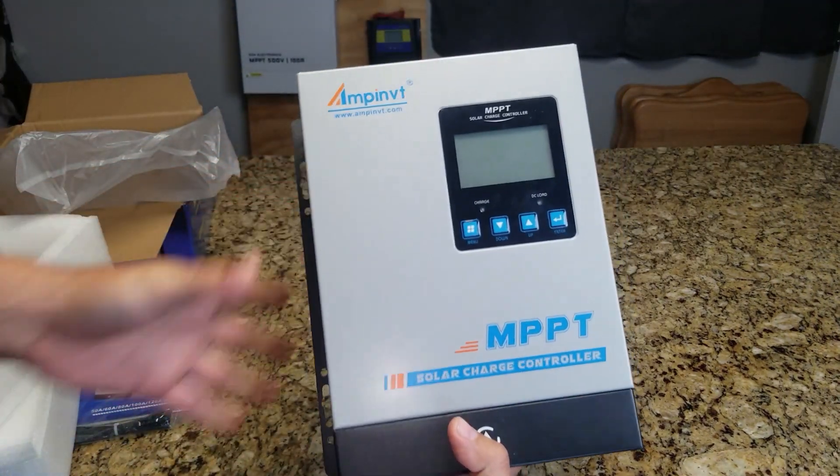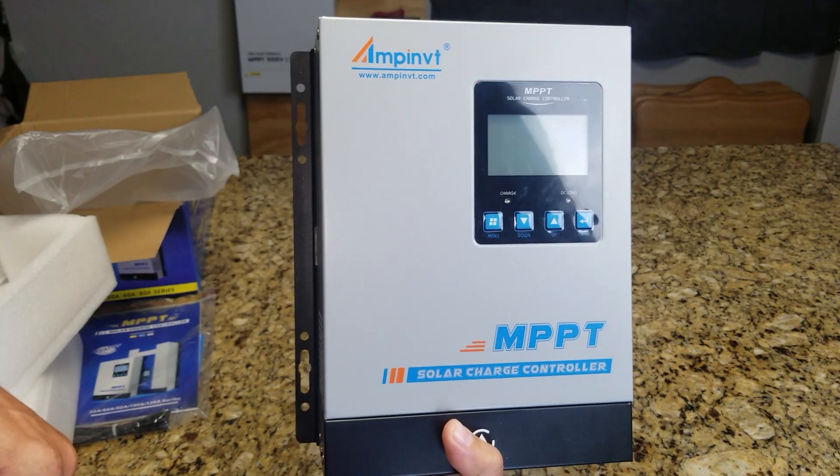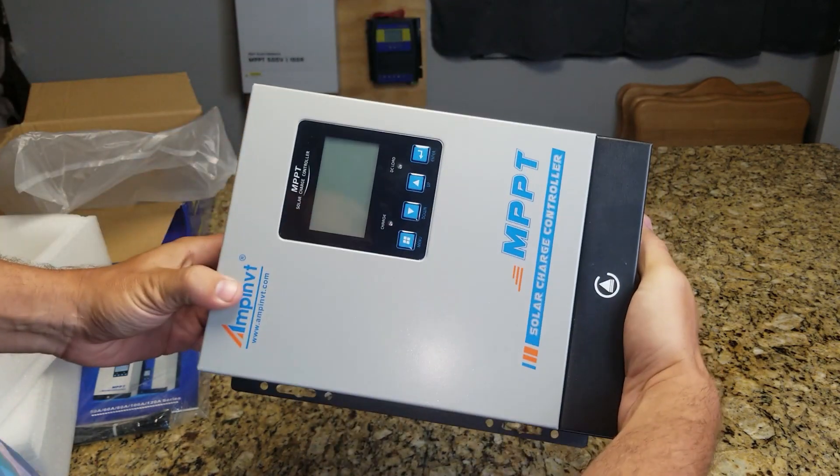Check back to see some other unboxing or review videos on this charge controller or other products — check my other videos. This was just a real quick unboxing.